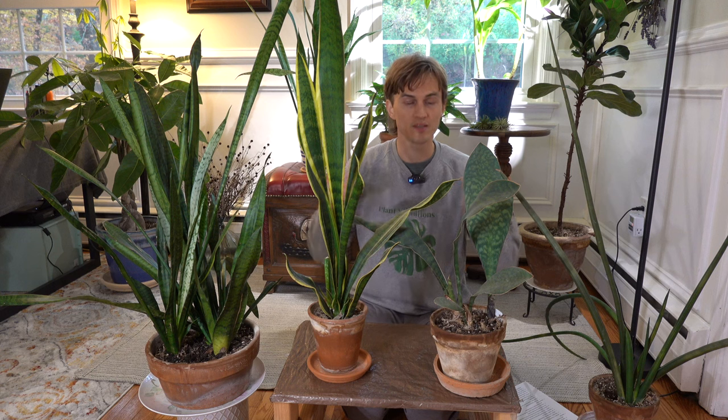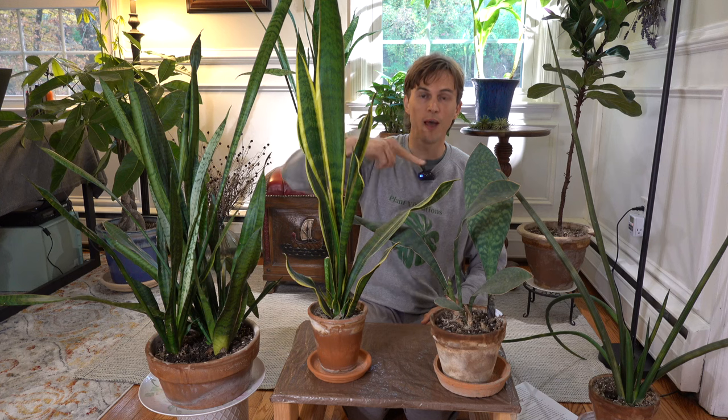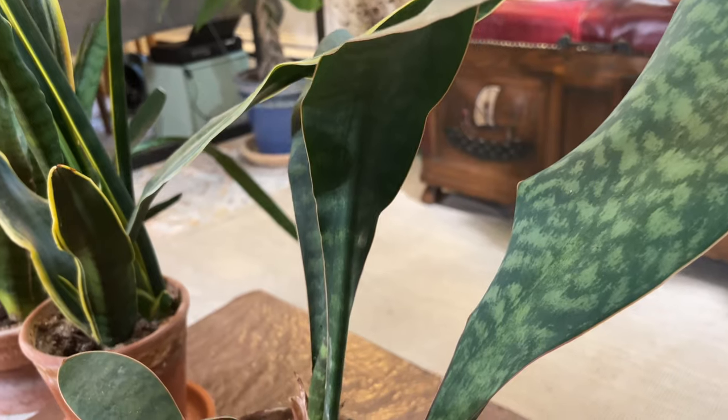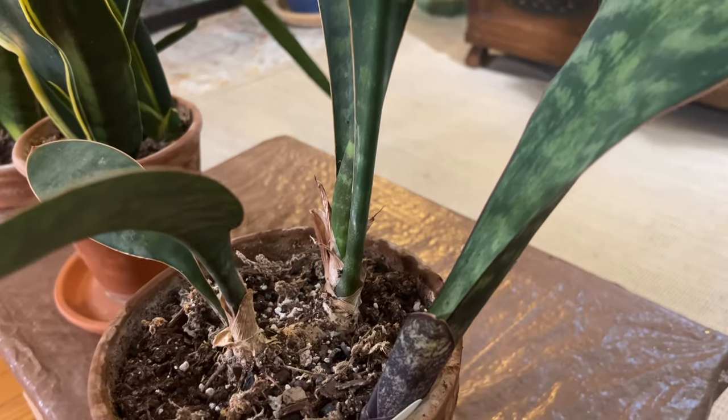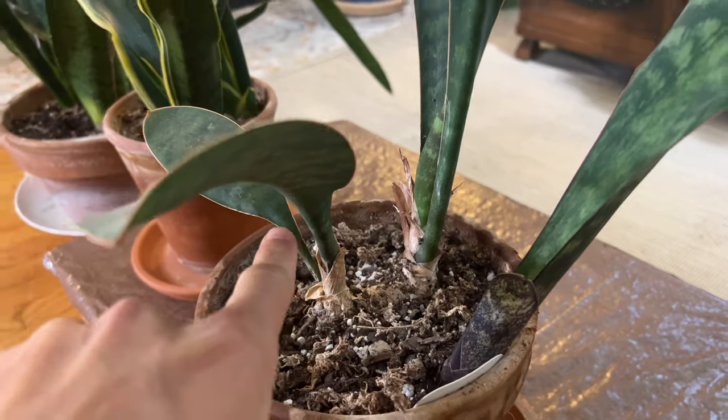The great thing about snake plants is that they will spread underground. As you transplant them to larger containers, they send what are called rhizomes — essentially roots that grow underground, then pop back up above the soil to create new growth. You can see a wonderful example of this on my whale fin.